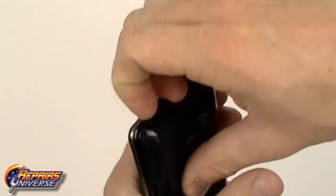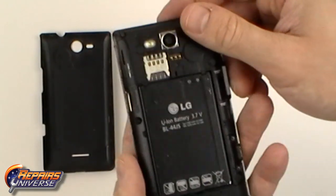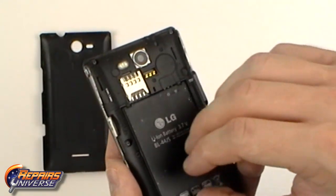This is the LG Lucid take apart repair guide. The first step will be to remove the back battery cover. From there we can remove the battery and SIM card.